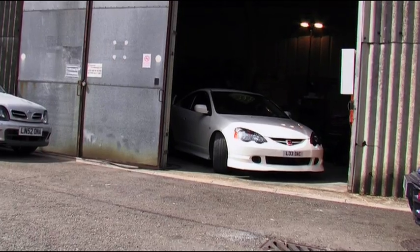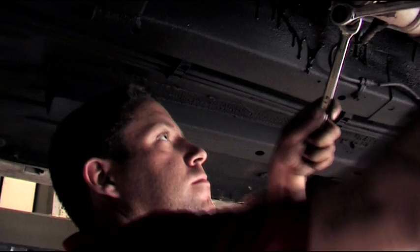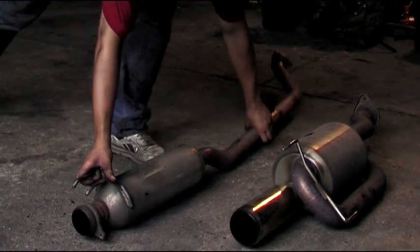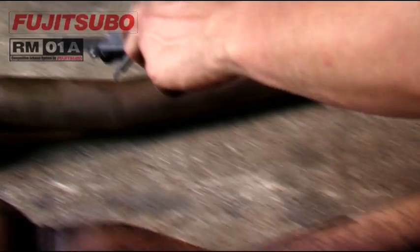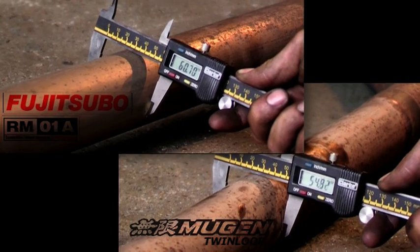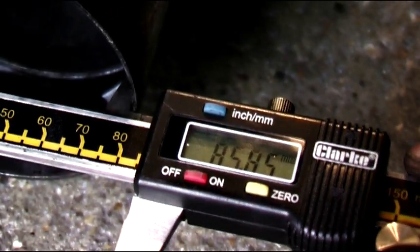Back at the workshop, this time we're going to fit the Fujitsubu exhaust, after fitting the Mugen twin loop which we know gave us a loss of power last time. We've got both exhausts laid on the floor side by side. The immediate initial comparison is that the Fujitsubu exhaust is a free flowing design - its pipework is slightly larger and there are fewer bends, which all helps exhaust gases flow through better than the previous one.